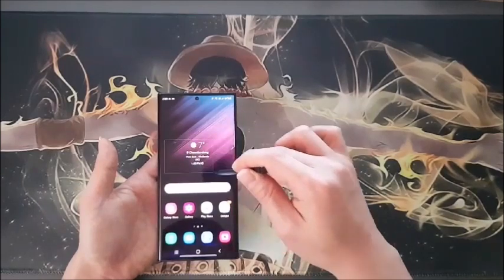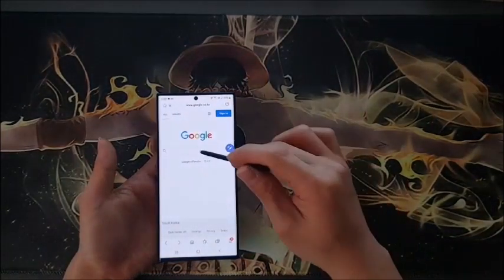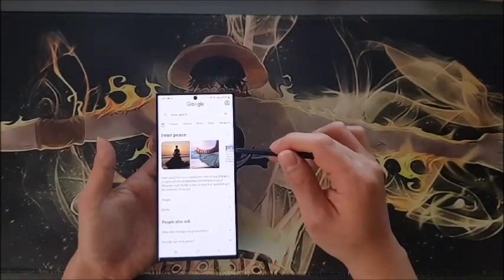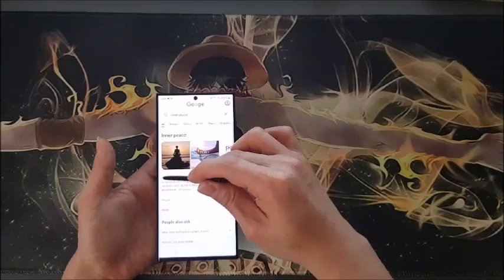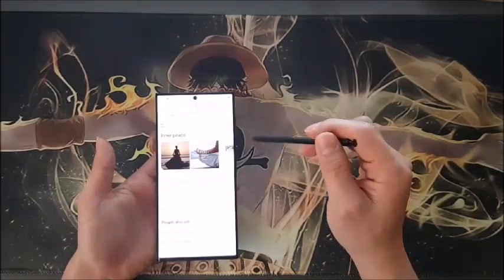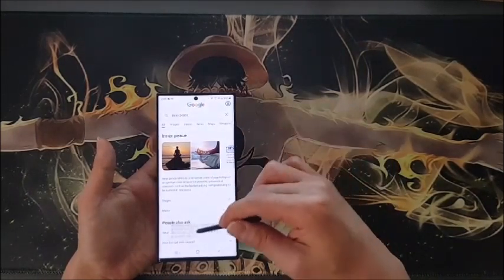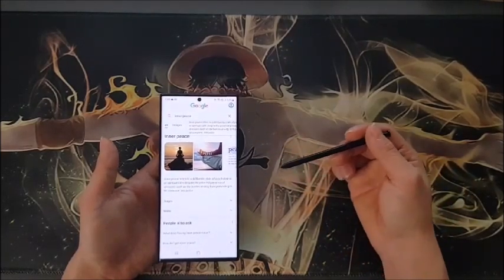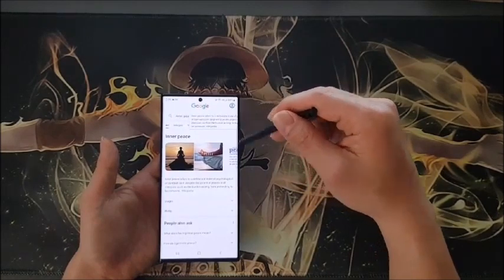Just drag over whatever you need to capture. I'll try another example — I'll open the internet and search for something, then capture a specific section. So I click Air Command, select Smart Select, and drag from here to here. Then I click to confirm. You can pin it to the top or bottom of your screen, write on it, or share it with someone.